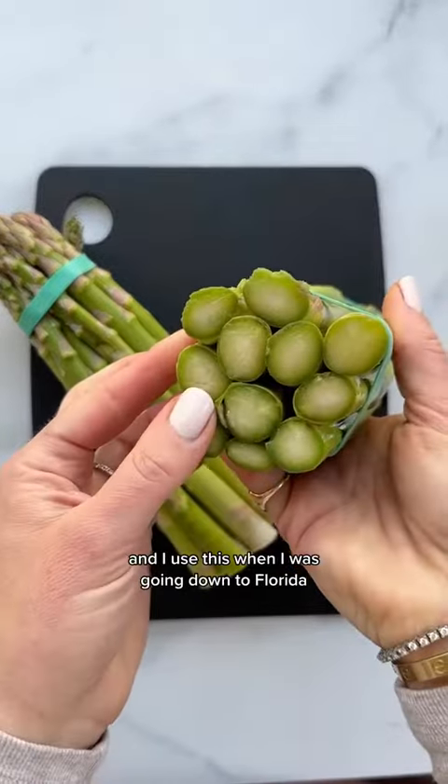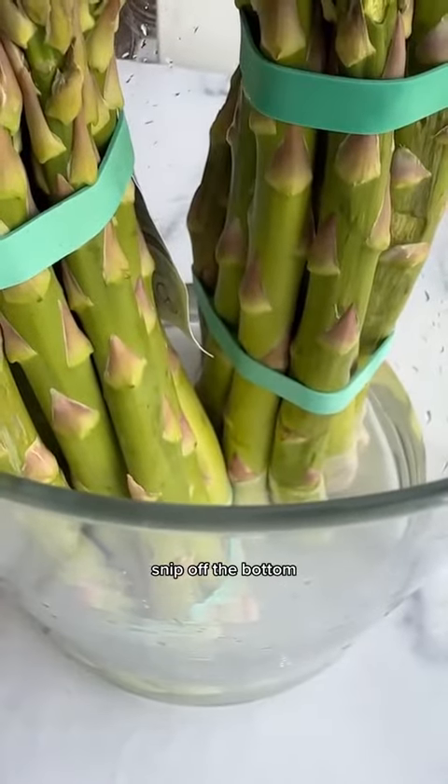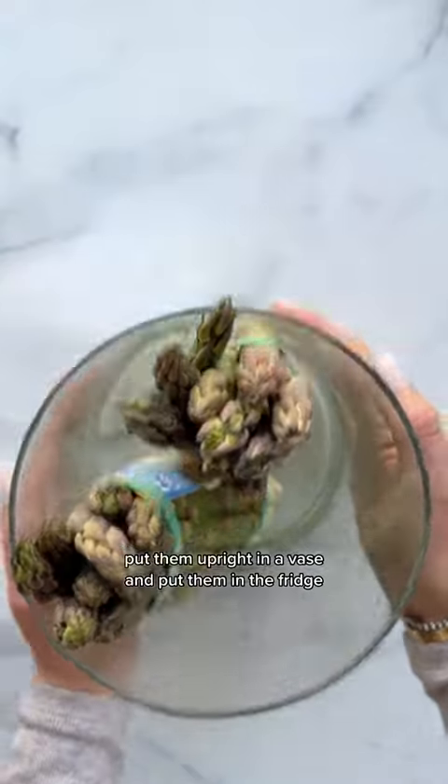Tip number four — I used this when I was going down to Florida and I didn't want to waste my asparagus — treat them like flowers. Snip off the bottom, put them upright in a vase and put them in the fridge.